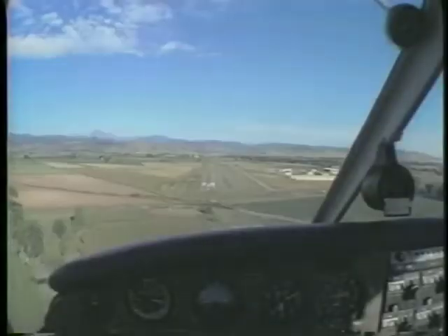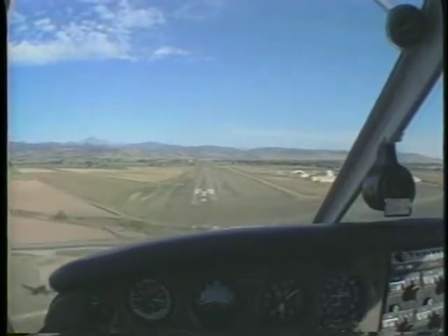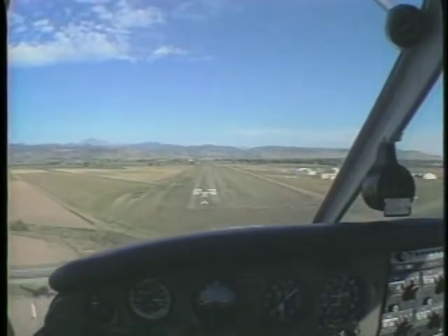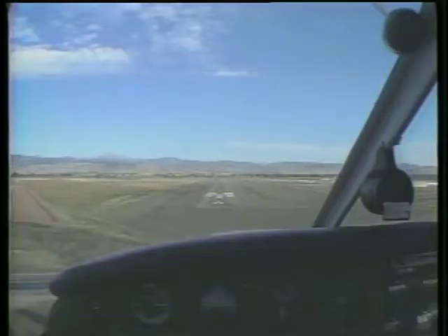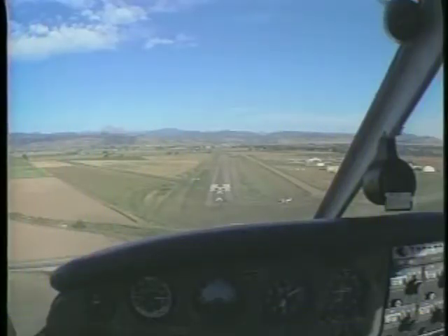After the correct glide path is established, try to maintain a constant approach angle. In this way, the apparent shape of the runway will remain fixed. A shorter, wider shape indicates you're low on the approach, while a longer, narrower shape indicates you're too high.